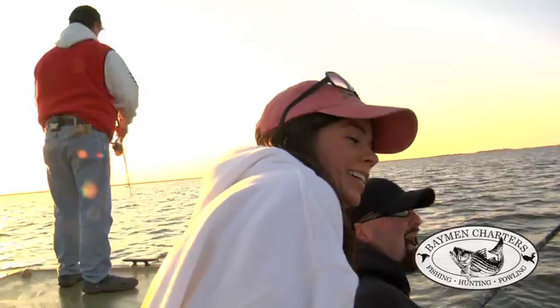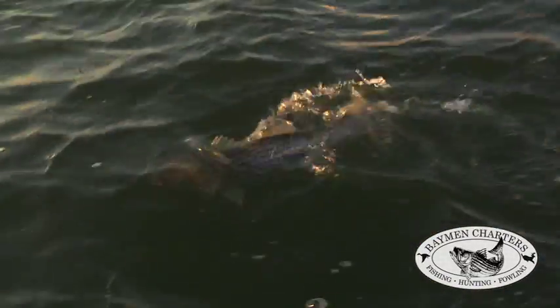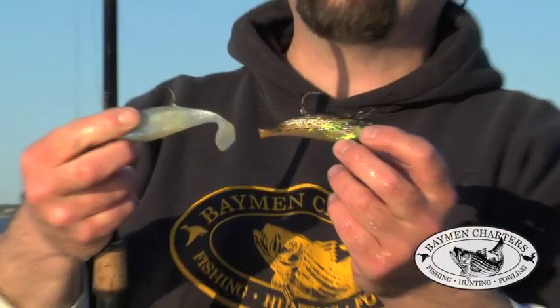Another thing that we use on the bay for light tackle is rubber crankbaits. I'm very big on using weighted rubber crankbaits for striped bass. We fish a 4-inch in a pearl color or in a bunker color. I perfected a technique called the Bayman Bounce.